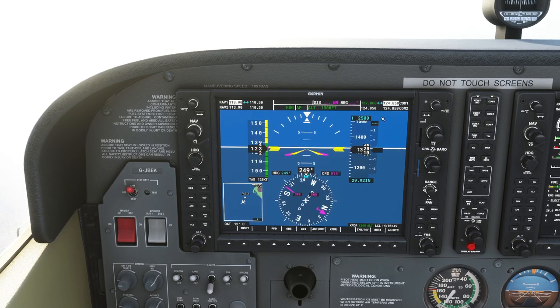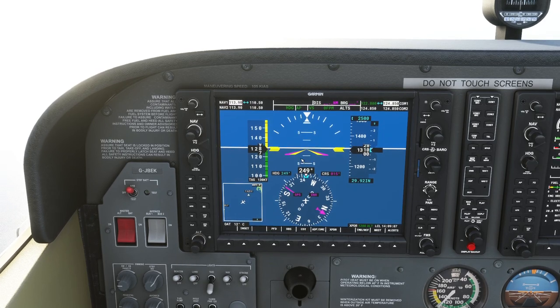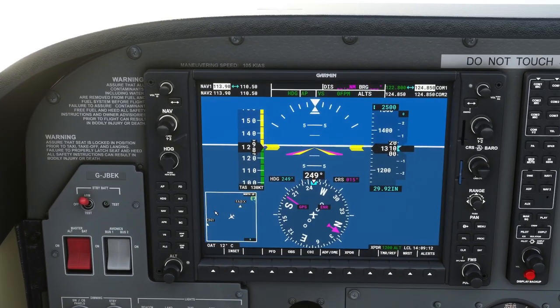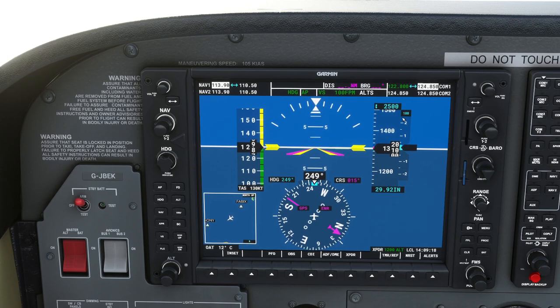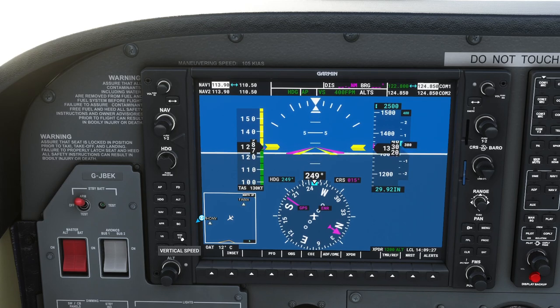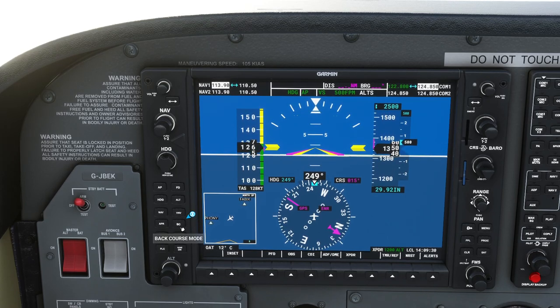I've chosen two and a half thousand feet using the outer ring for thousands and the inner ring for hundreds. But notice it's not doing anything yet — I have to go to vertical speed mode to get there. I haven't told it how steeply to climb, so I press the nose-up button once. It increases to 100 on the vertical speed indicator, meaning we are climbing at 100 feet per minute. Pressing it more increases it — we're now climbing at 500 feet per minute.